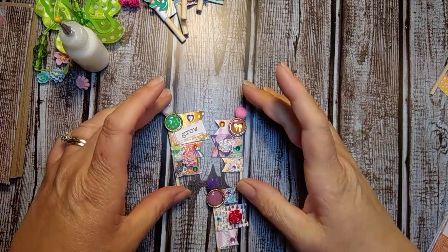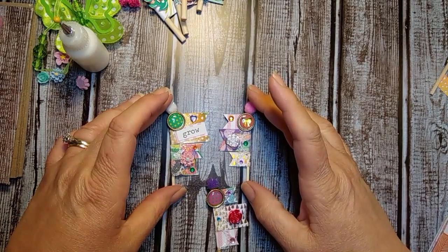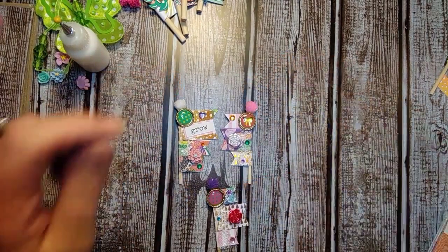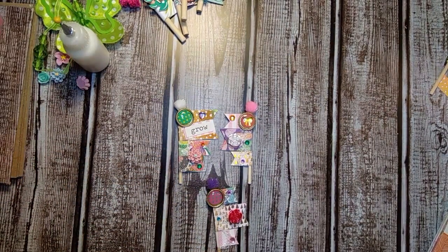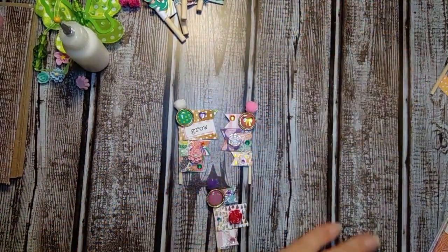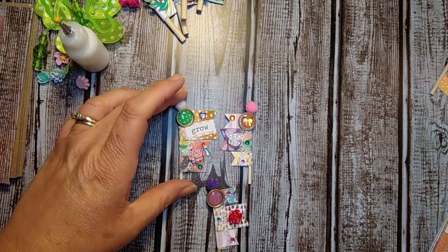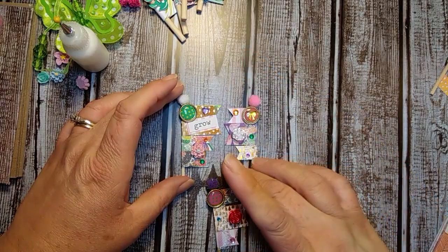Hey everyone! It's Tammy here and I am back with a short tutorial video on making these little mini flags, banner flags. This is my first time making these. I am not sure that I am a big fan of them only because they are so tiny and they are hard to deal with. I am just going to do a quick tutorial on how to make these. Something a little different for me but these are going out in a swap.